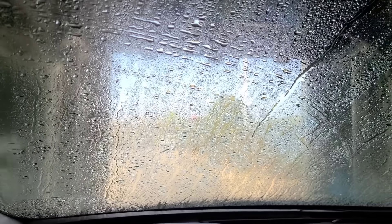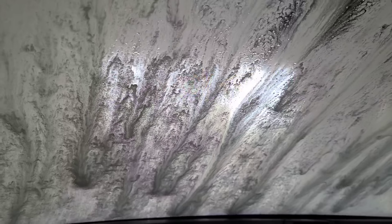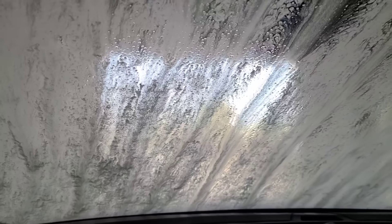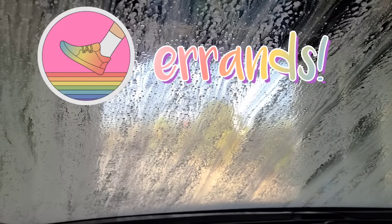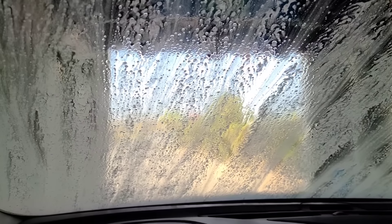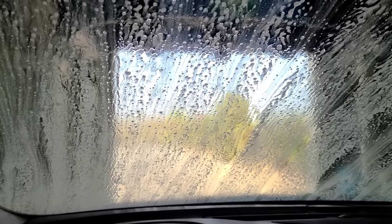Y'all, I'm getting my car washed and gassing up because I've got to handle some business with my brother tomorrow. I'm talking about having to get up early — I had to do a lunch break run, y'all.